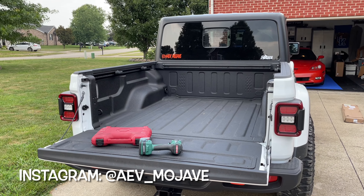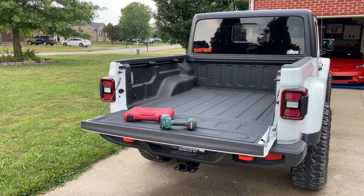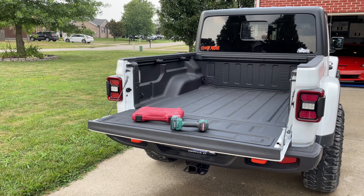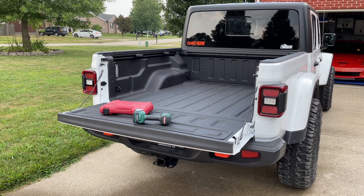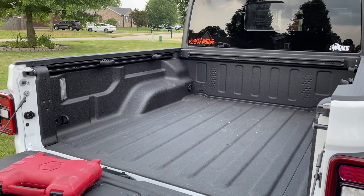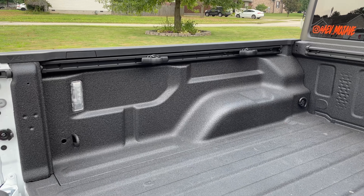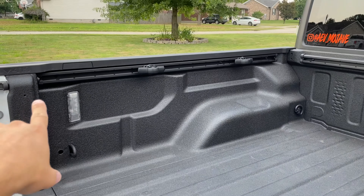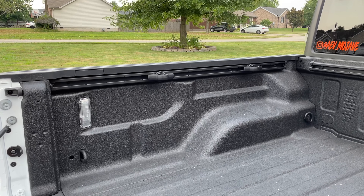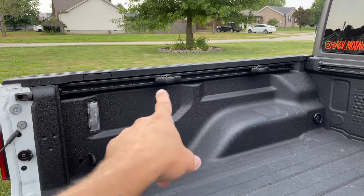We're here today to start a new project — a build project. This right here is the Gladiator. If you guys aren't aware, I did the video of me trading in the Jeep JL and getting a Gladiator, so check out that video. I've already started the first mod — a couple of mods really — but I put on the cargo rail system, which is from Jeep. I had forgotten to order it during my build process, so I ordered these after.